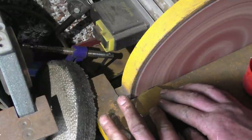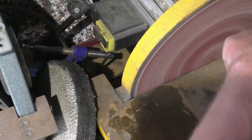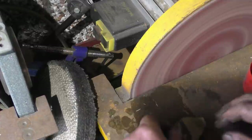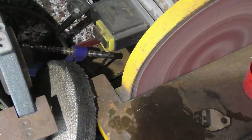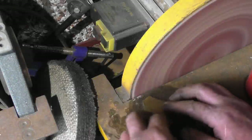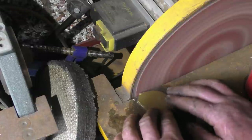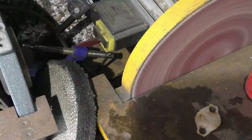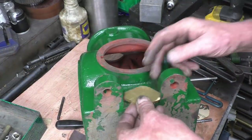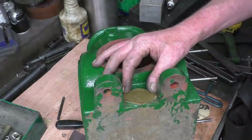But with only two of them, it's just not worth it. Right, so that's basically quite a nice fit in there. A little bit of tidy up with a file and polish and that's going to be done. I'm going to transfer the two holes off the gasket, drill them, and then I've got a cutting plan for holding them on.